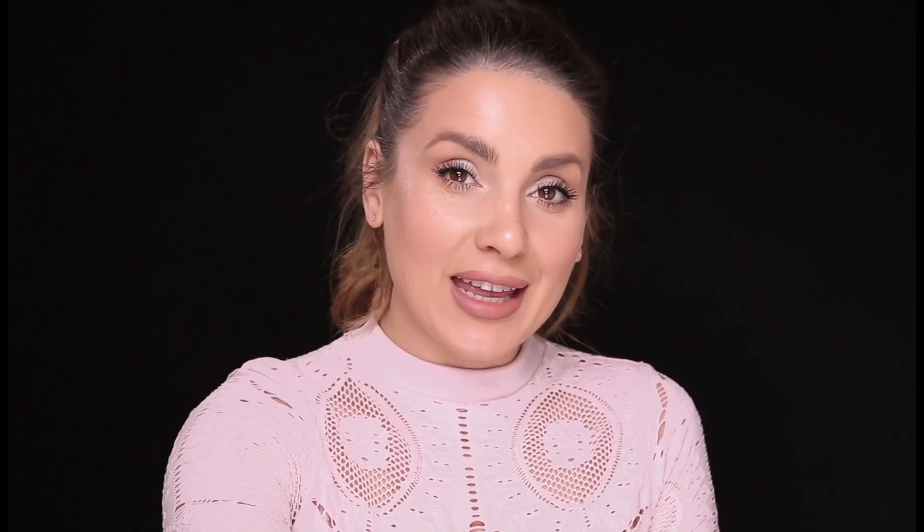This has been called a miracle in a bottle — it's P50W. And recently I've also purchased P50. Both are from Biologique Recherche. I don't know if you remember, but a couple of months ago I had really, really bad acne. I normally have pretty good skin — I've got large pores and blackheads, but not painful under-the-skin acne.